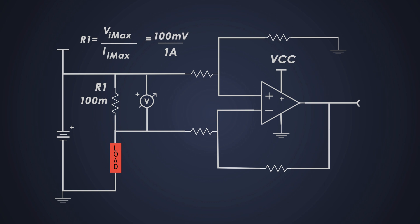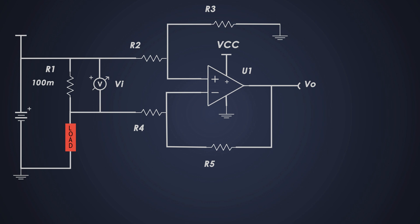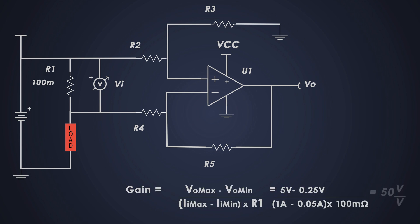This tiny 100 millivolt signal needs to be amplified to a level we can easily read — that's where the operational amplifier U1 comes in. The output voltage is related to the input voltage by the gain of the amplifier. The full equation of the circuit uses R4 and R5 to set the gain, with R2 equal to R4 and R3 equal to R5 to balance the circuit. We can calculate the maximum required gain to provide the output swing using this formula — the required gain is 50.